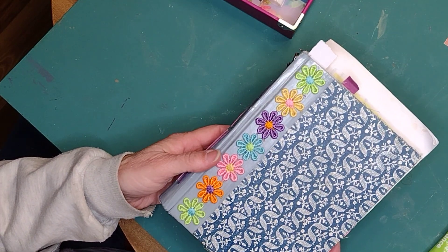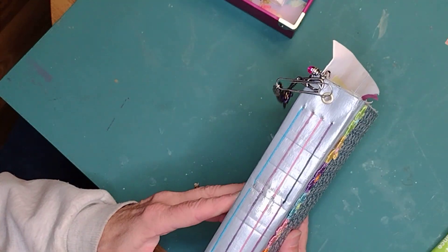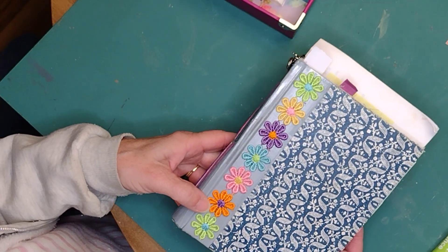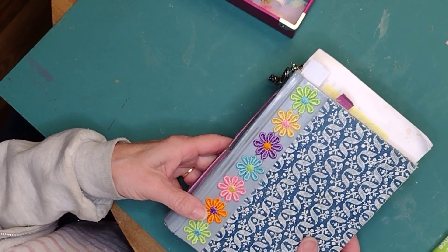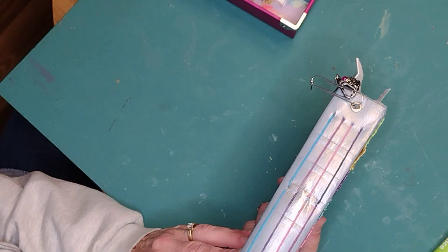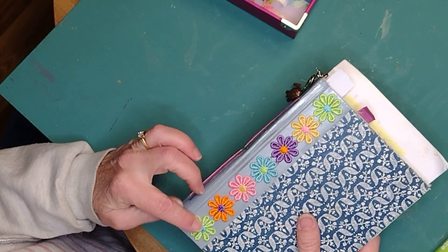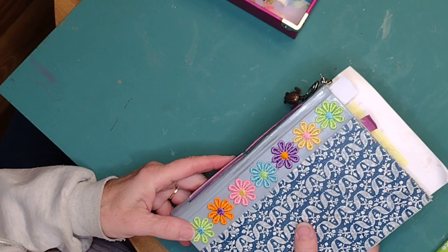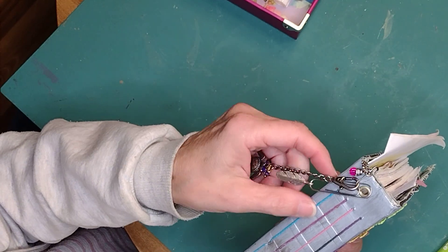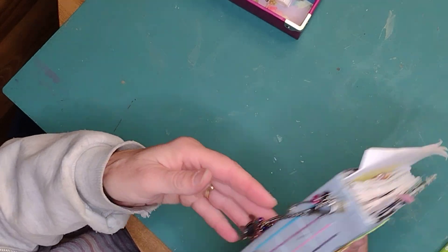This is my Altered Art Journal. This was a Reader's Digest book — I gutted it. I loved the cover, so I left the cover, but I painted the spine silver. It has four signatures and I added a strip of daisy ribbon to it. I also punched a hole and added some charms just to make it inviting and give it a little bit of a sound.